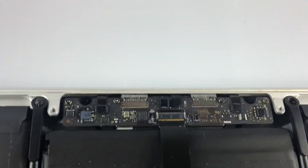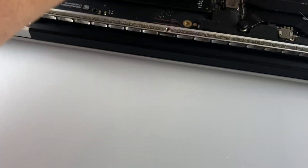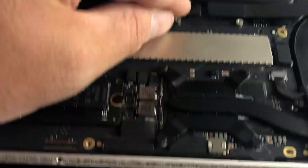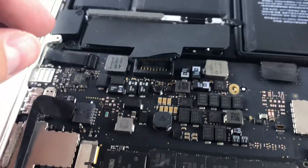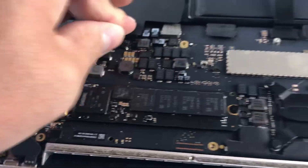I'm grabbing my new cable here and connected it there. Now I'm going to connect it at the logic board as well. So now I'm going to go and connect the battery back up.